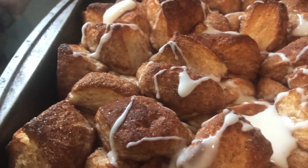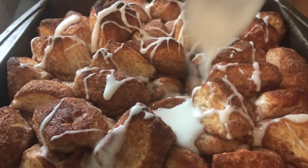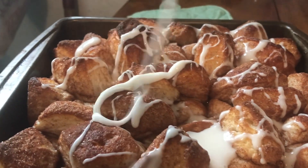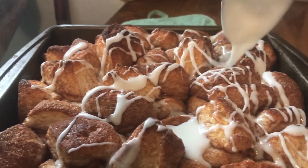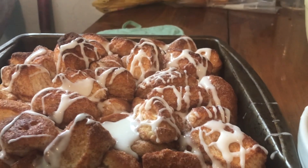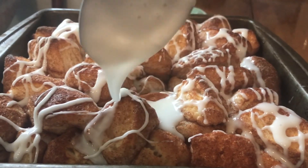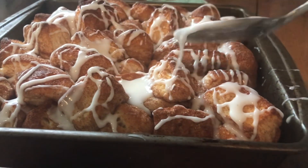I'm going to try to drizzle it in between the pieces too, so it kind of trickles down between them. One of the wonderful things about this dessert is you can actually take a spoon, go in between, and pull yourself out a hunk. It can separate off into one piece or three or four pieces — that's the wonderful thing about this dessert made with biscuits cut into quarters and placed in the pan.